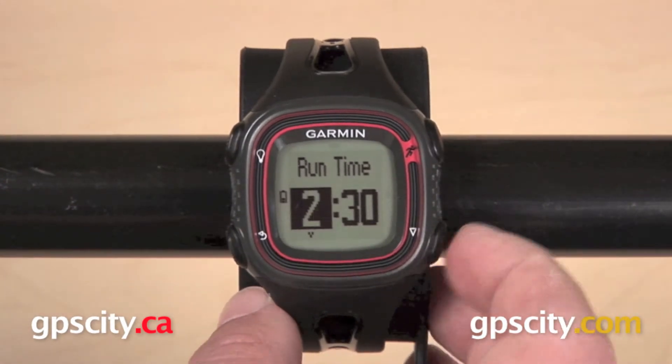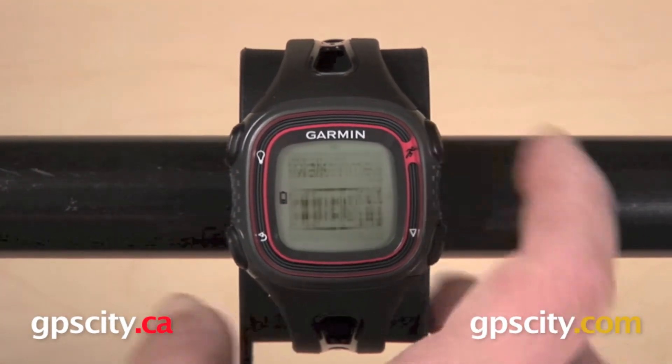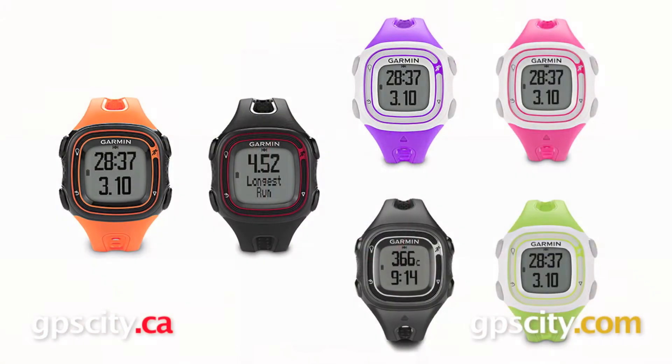The Forerunner 10 will give you a run-walk feature where you can set the watch to have you run and then walk for a certain amount of time. It'll also give you virtual pacer and autopause. You can upload your data to Garmin Connect with the USB charging clip, and it is available in different sizes for men's and women's wrists.